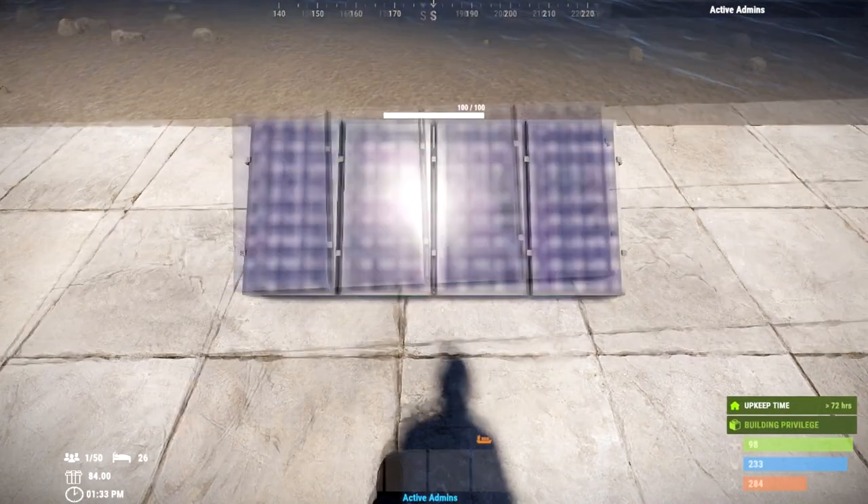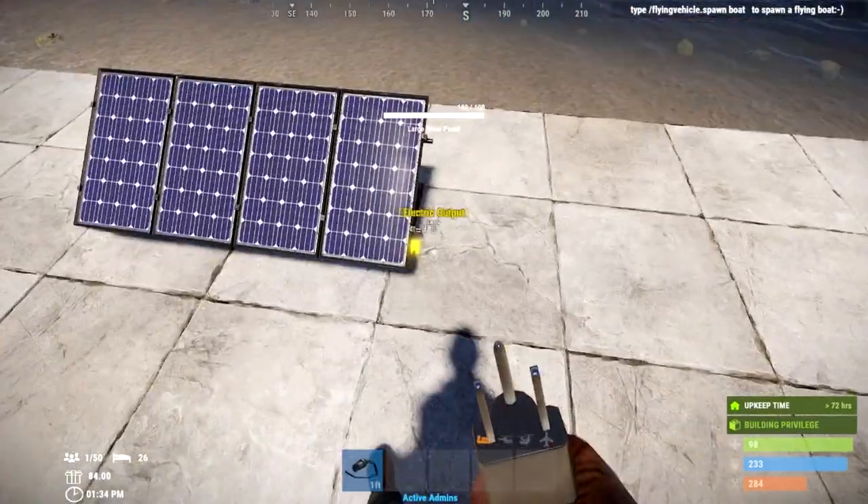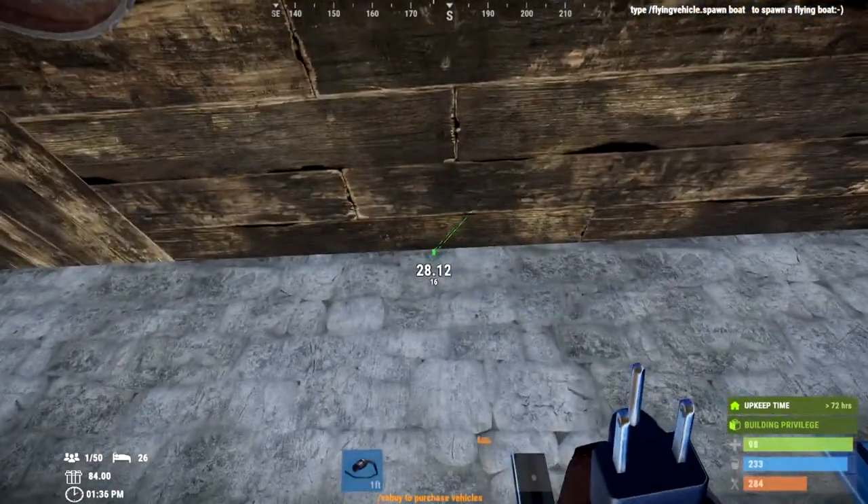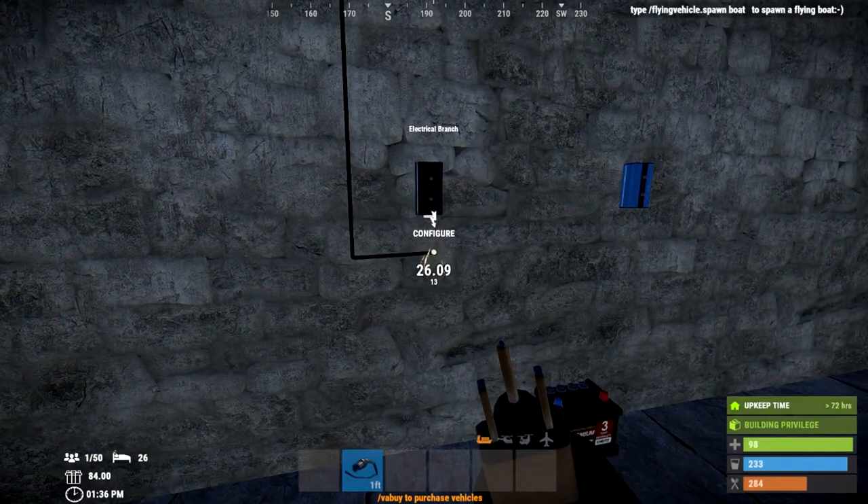For solar panels, ideally you want to face them south or north, because obviously the sun rises in the east and sets in the west. Once you have placed all your components, all you have to do is link up the solar panel into the bottom of the electrical branch — super easy so far.